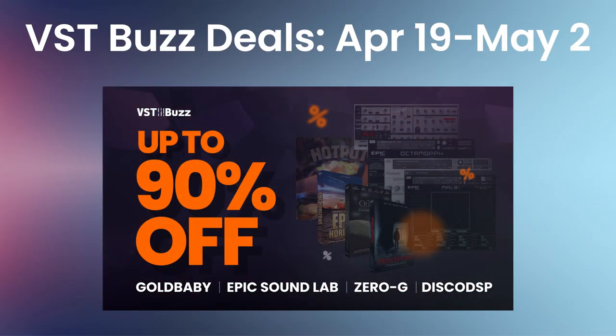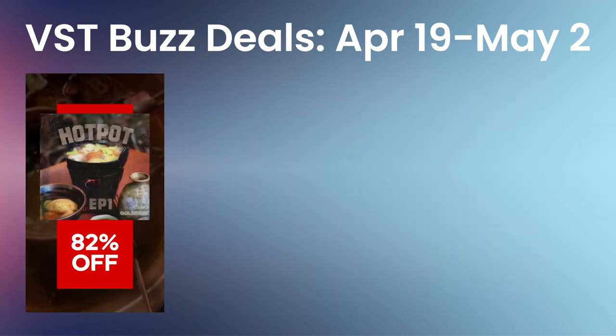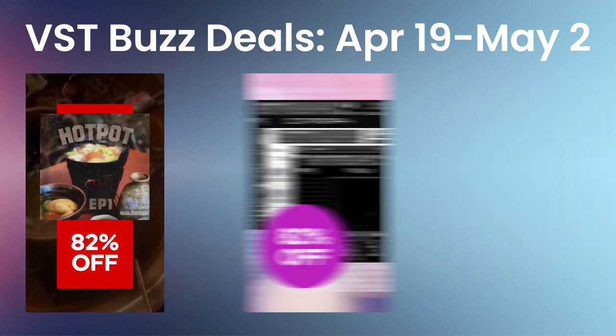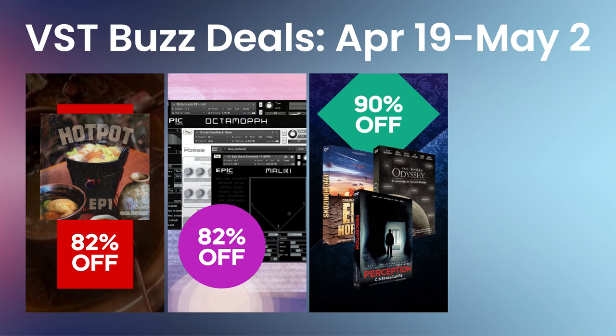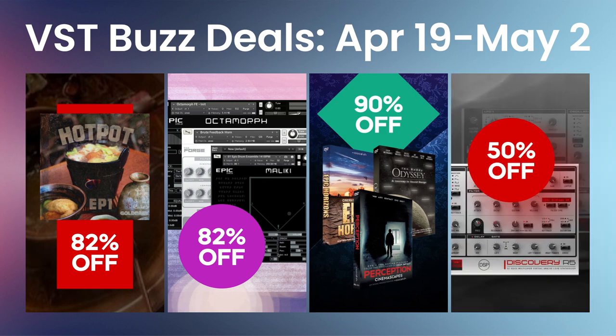VSDBuzz deals April 19th through May 2nd: Gold Baby Hot Pot EP1, Epic Sound Lab Bundle, 0G Sound Design Cinematic Bundle, and Disco DSP Discovery.